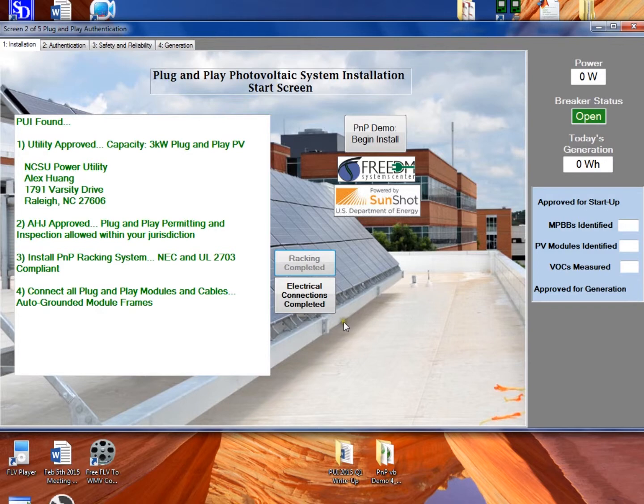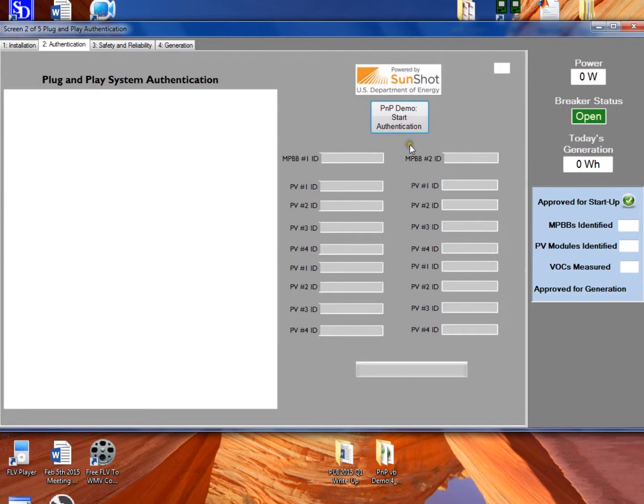In the prototype there's a button that says the racking is compliant and completed. Then it says install modules and cables — clicking to confirm that's been done correctly. This could be adjusted to be more stringent and require signatures for each step, or less stringent with just notification and no confirmation required. Now the system is approved for startup. The breaker is still open, but this is the time when we would physically throw the breaker. The PUI starts sending out communications.